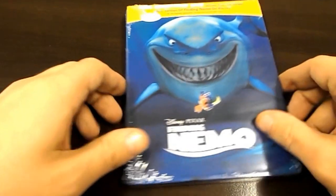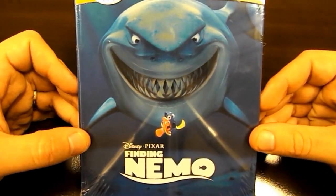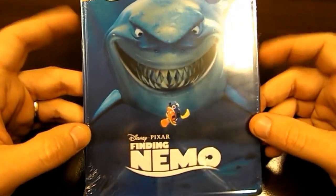Hey guys, I'm here again. Just finished up doing my Spider-Man Mythic Spider-Man Steelbook unboxing, and when I picked it up this morning I got lucky and picked up the Finding Nemo Vivo Metal Case.